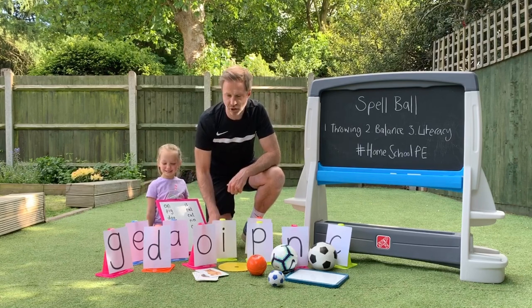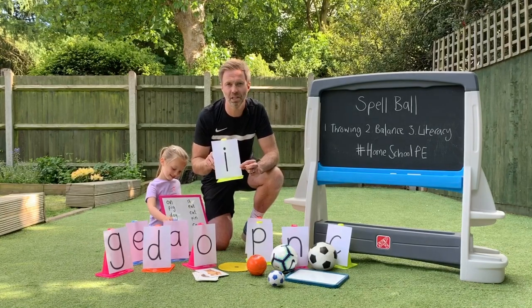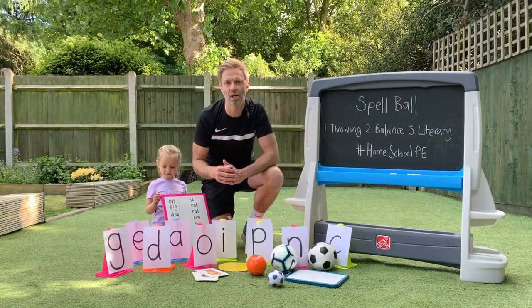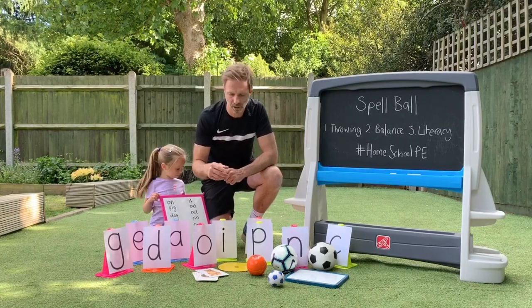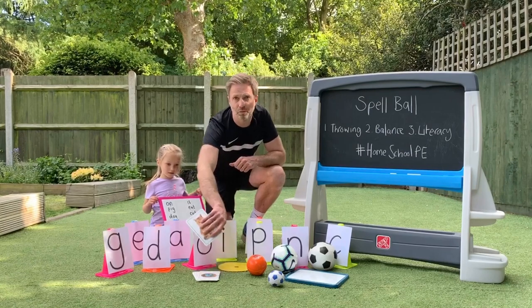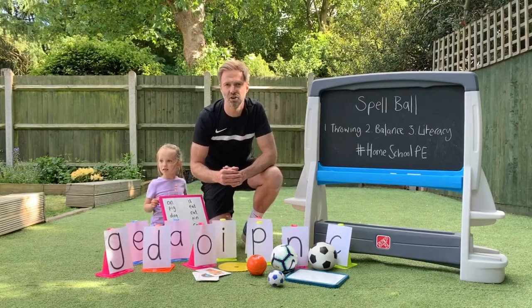For this game you need to create some target letters. I've used a cone, written a letter on a piece of paper and stuck it on the front. You also need a list of words that are relevant to your child's learning, a marker for your child to stand on, some balls, some optional flashcards and a whiteboard or pad for your child to write words on later on in the game.